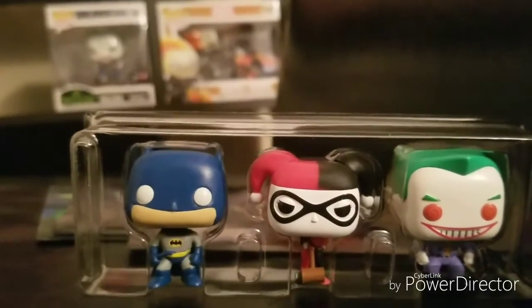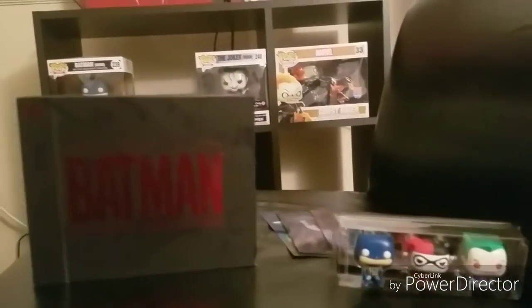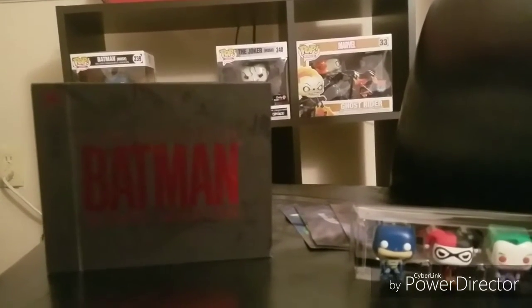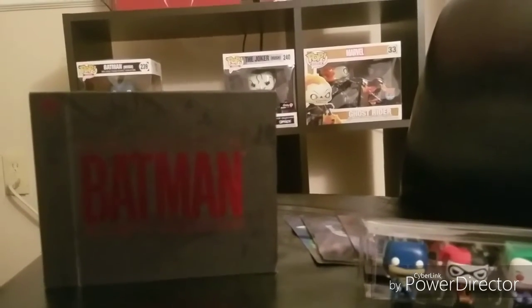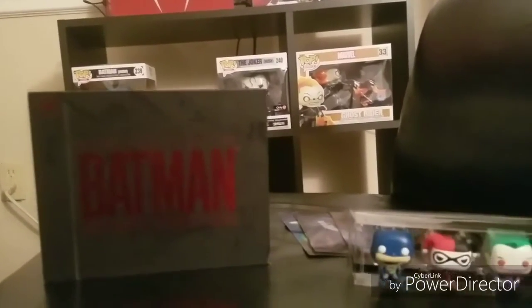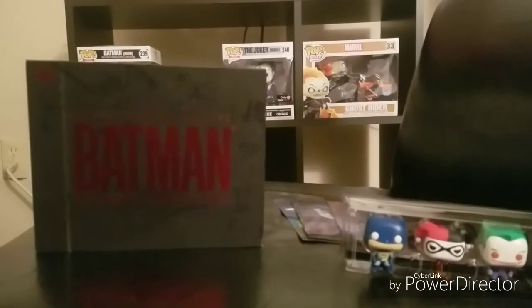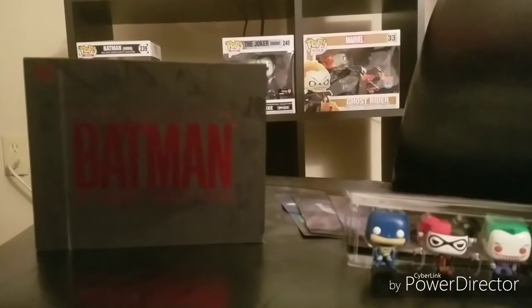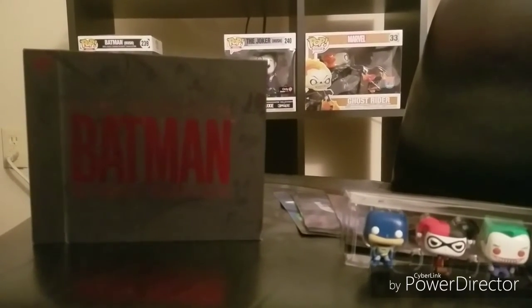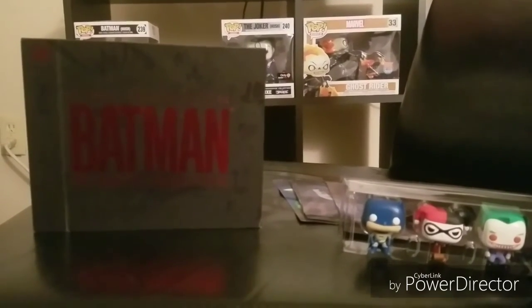If you actually look at the Batman and Joker from the Batman Animated Series Pop figures, they look a lot different than that. Anyway guys, that's my unboxing and review of Batman: The Complete Animated Series Blu-ray Special Edition. If you have a chance, get on Amazon, check it out, and make the purchase — it is well worth it for collectors and lovers of all things comics and Batman. Hope you enjoyed this video; leave a like, comment, and subscribe. Thanks!